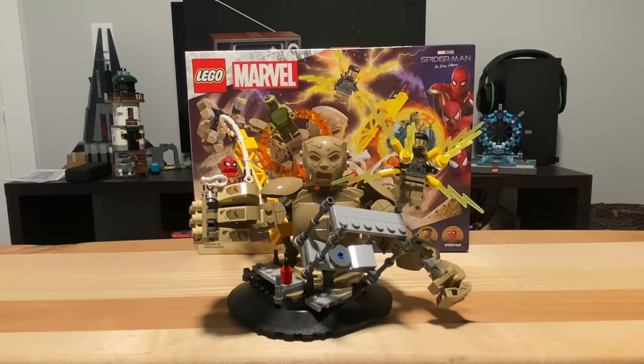That was my review of the 76280 LEGO Marvel Spider-Man vs. Sandman Final Battle. Let me know in the comments what you thought of the review. Hope you guys enjoyed — if you did, subscribe or hit that notification bell so you don't miss the next video. Until next time, bye.